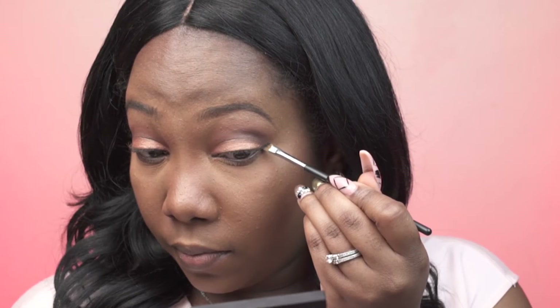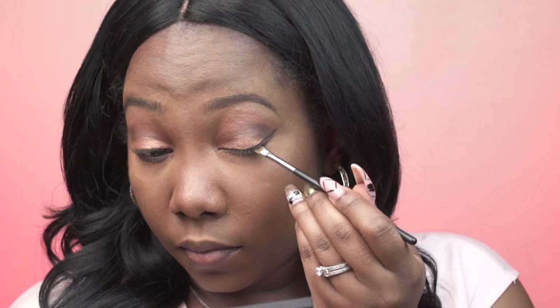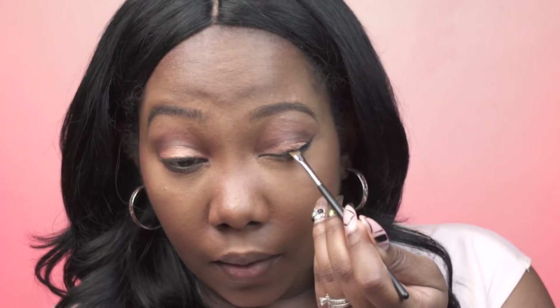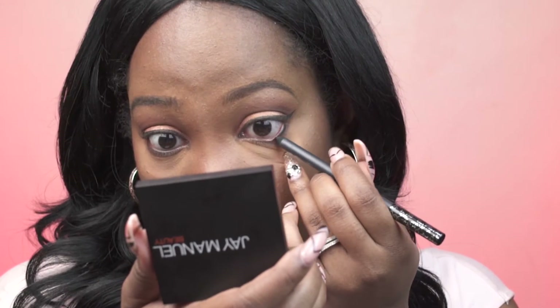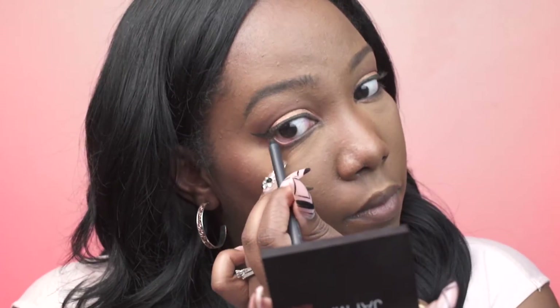For my eyeliner, this is also by Kylie Cosmetics — her black Kai liner. I used to struggle with wing eyeliner before I got this brush and formula; it just makes it so easy. I'm also using the Kai liner in black pencil to fill in my waterline.